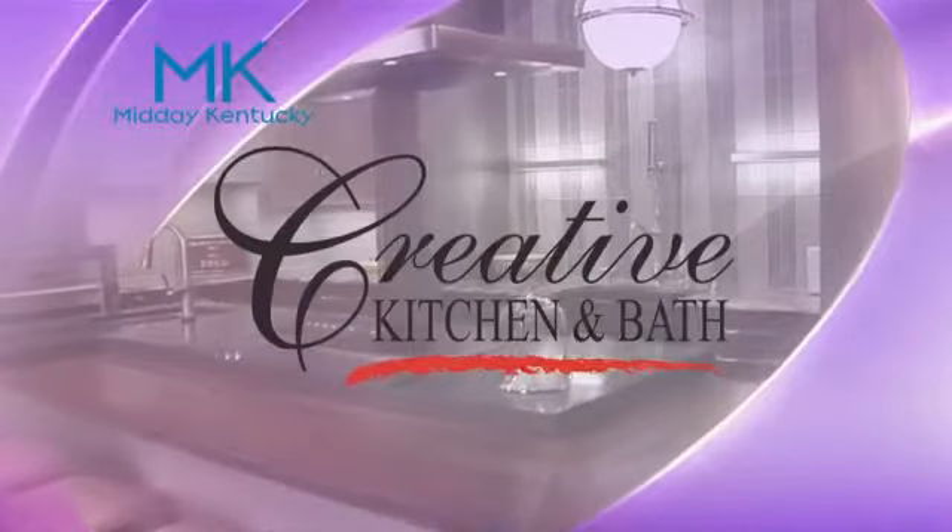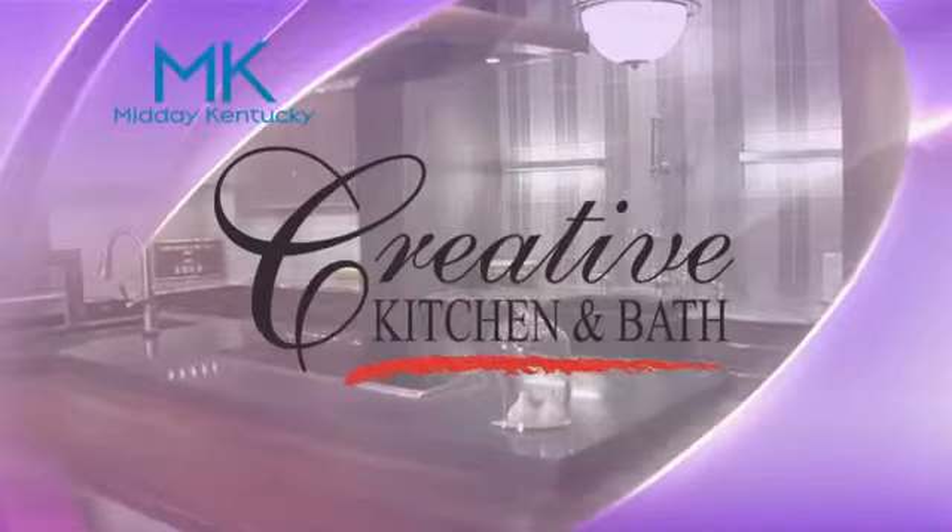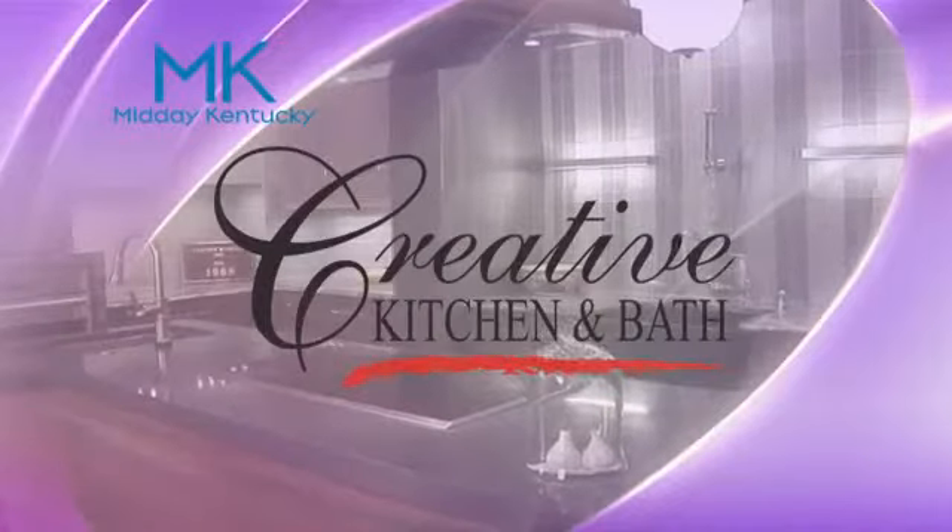Kentucky cooking segment brought to you by Creative Kitchen and Bath, where you will always cook in style. Hey there, and welcome back. Chef Allison Davis here in the Wildtime Kitchen.